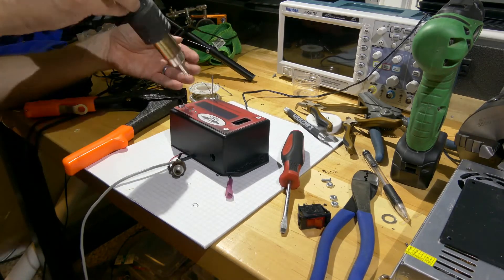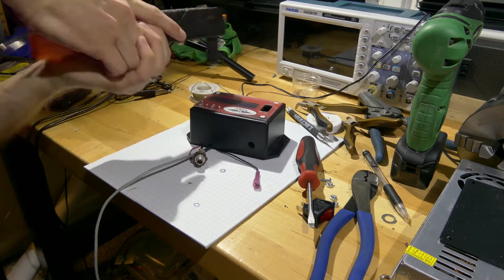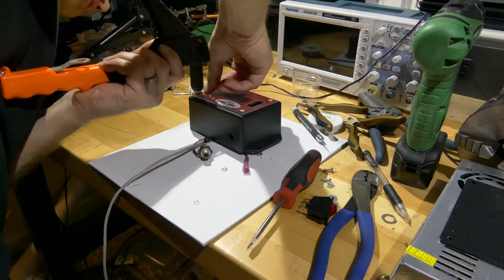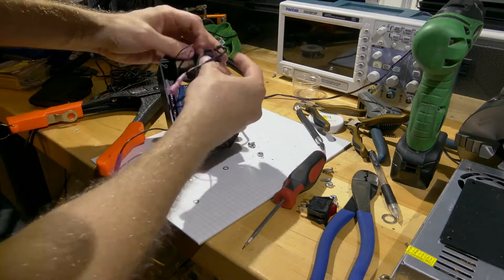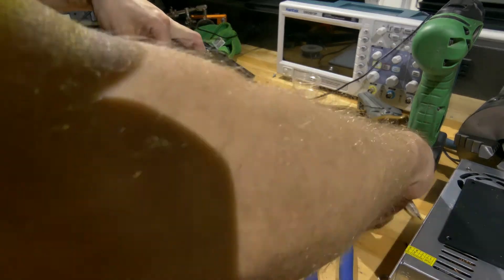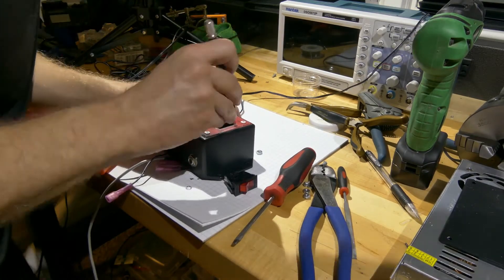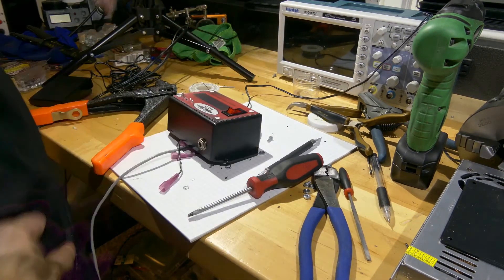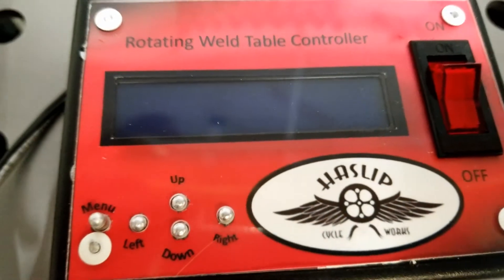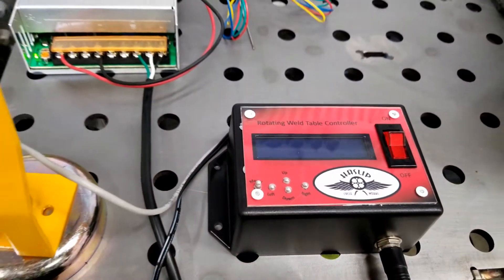A quick tip: if you think you're about to shatter your plexiglass, you can just heat it up a little bit and everything should be fine. After final fit and adjustment for the power button, everything is done. And here it is — the final product, back at Haslip Cycle Works. If you ask me, I think it looks pretty good.